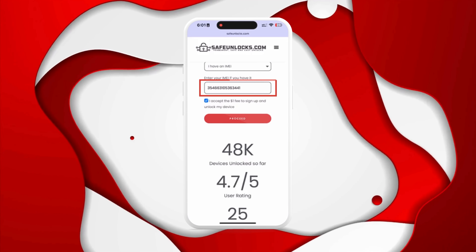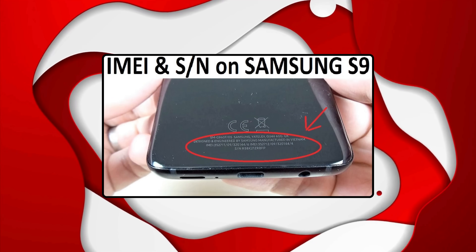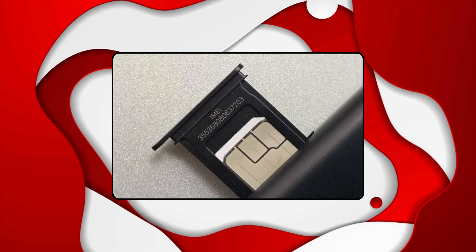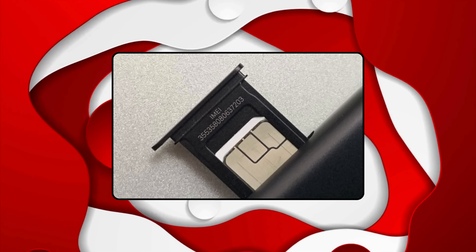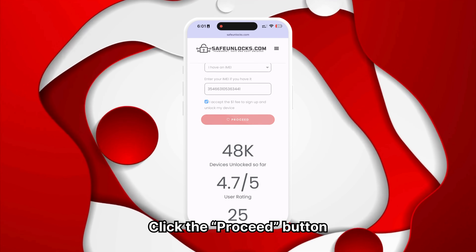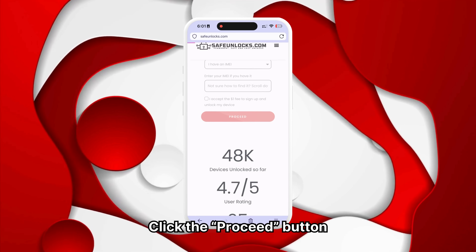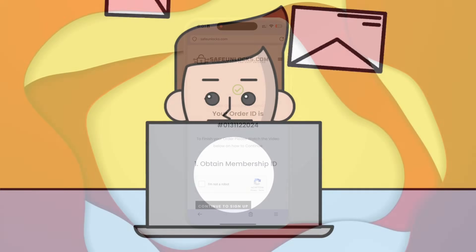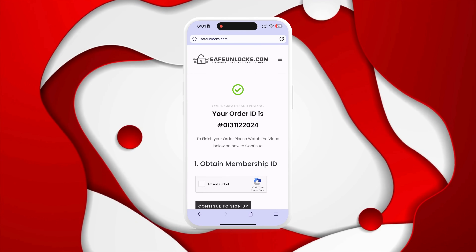To find your IMEI number, check the back of your phone or under the battery for some models. Another place to look is the SIM card tray. Once you have the IMEI number, verify all the information and click the Proceed button. You will be redirected to your order page and should receive an email with the unlocking details.